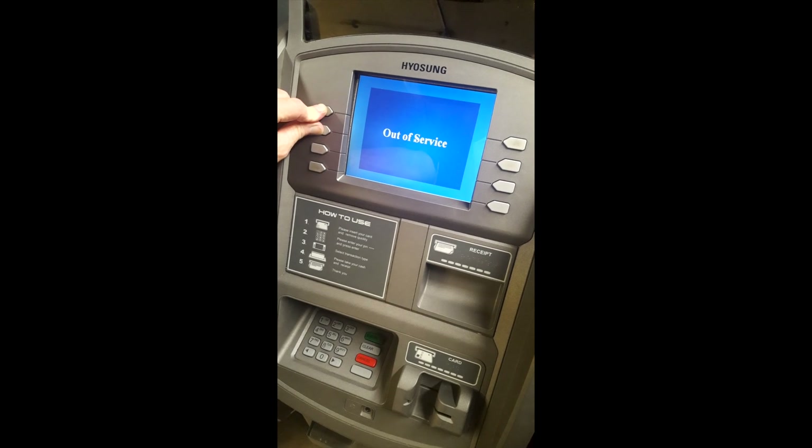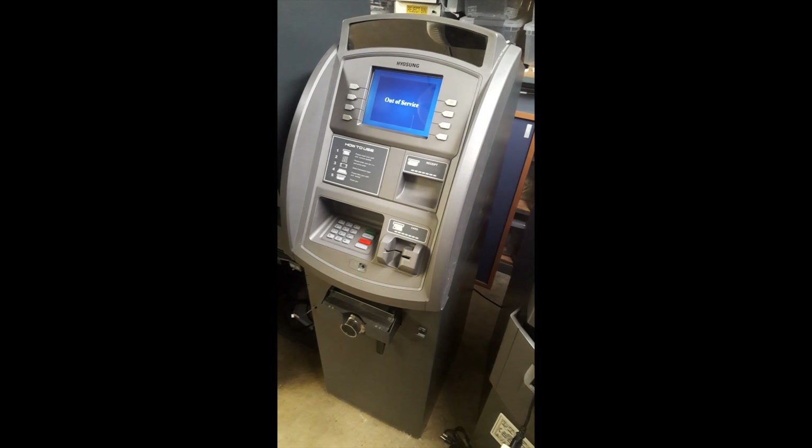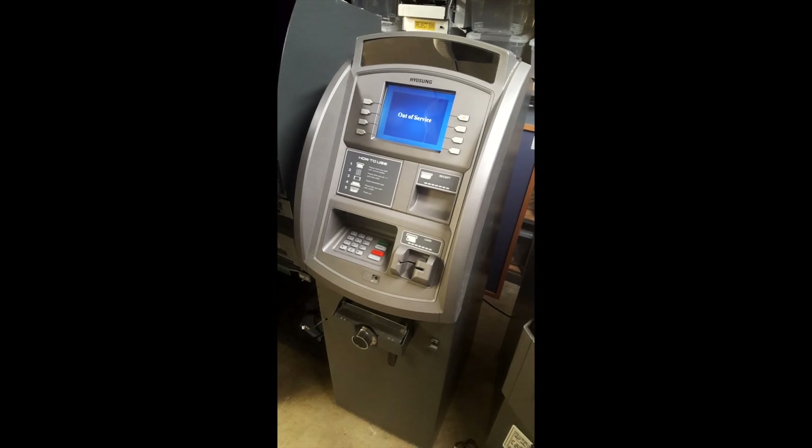It doesn't look like this is going to work — it's taking too long and it didn't work. So I just made one fatal mistake. I tried it twice and it didn't work.